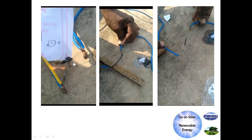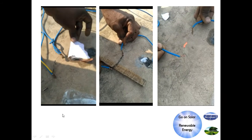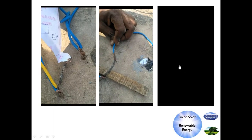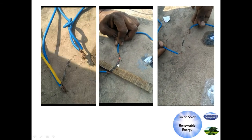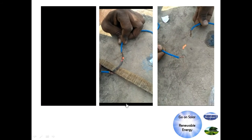Here you can see the paper is burning, and the coil is going to heat up. These demonstrations show the direct heating capability of the solar panel.